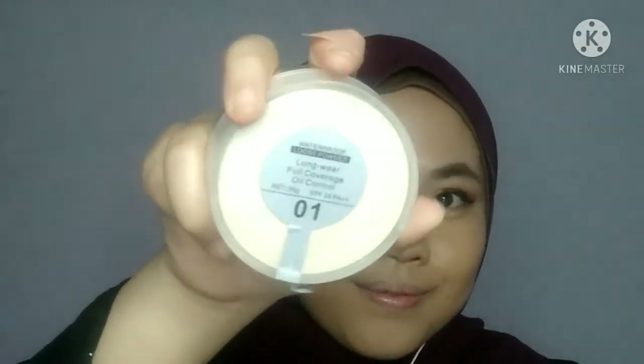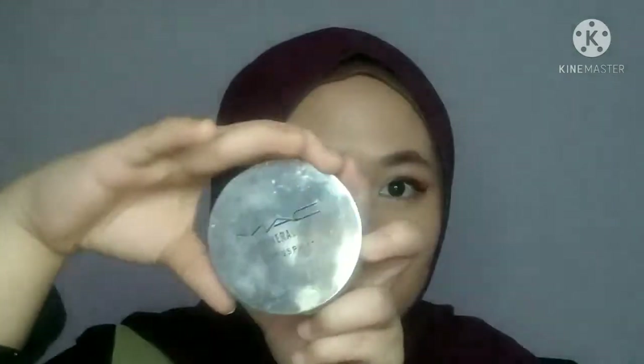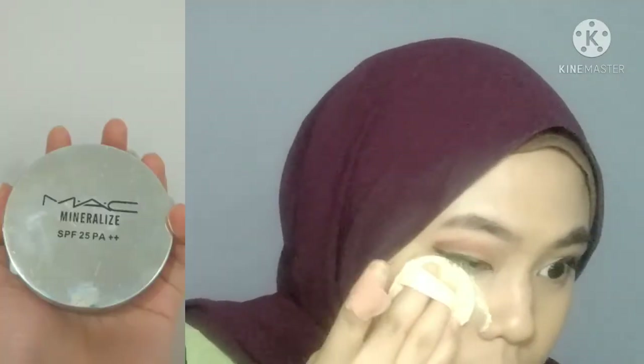Sekarang ni Wahid guna loose powder by MAC, code 01 paling light. Wahid letak kat bawah mata - Wahid tak tahu kenapa powder tu jadi macam tu sebenarnya, sebab selama ni Wahid pakai memang macam tu, I'm not sure why, tapi dia memang datang sekali dengan tu. Letak bawah mata and then letak kat bahagian dagu, tepi-tepi dagu tu, and then letak kat hidung untuk highlight.